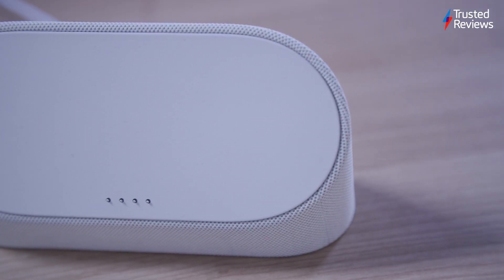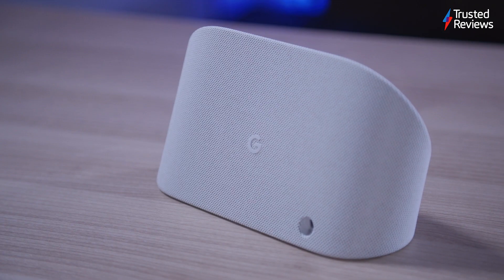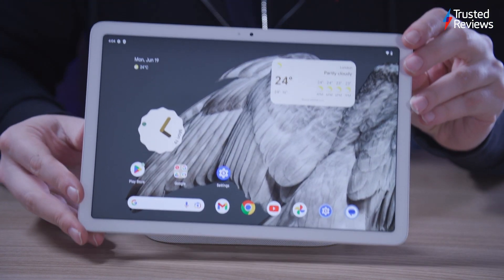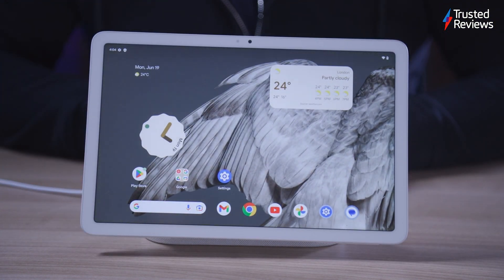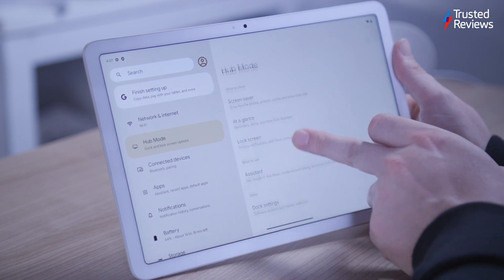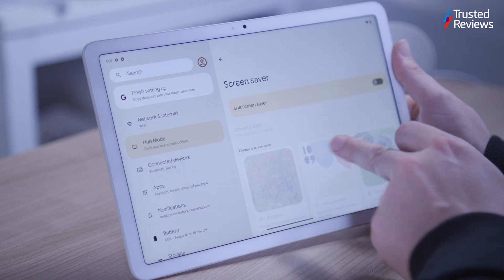The Pixel tablet includes a charging speaker dock, setting it apart from competitors like Samsung, OnePlus and Apple. The dock is a sturdy fabric-covered block with a magnetic top, allowing the tablet to charge while audio plays through the built-in speakers. When docked, the tablet enters hub mode, offering access to smart home controls, Google Photos and Google Assistant, and various screensavers. The UI is similar to Nest Hub devices, but less feature-rich.